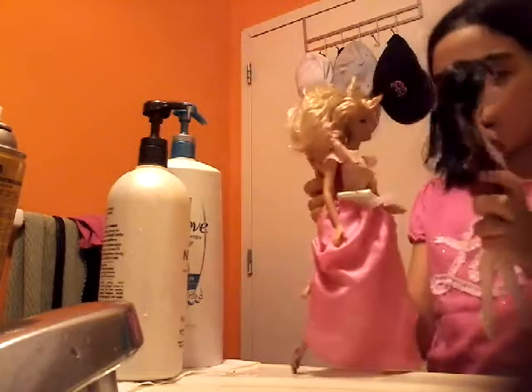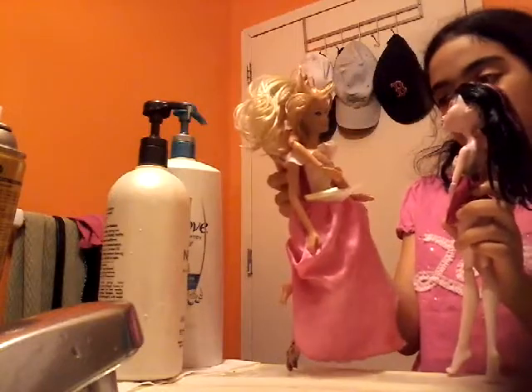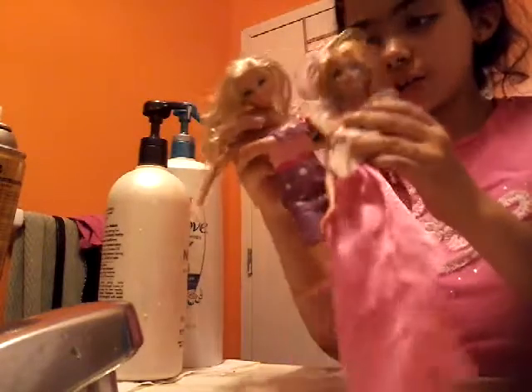Oh my gosh, it's so pretty! Claire, you are amazing — I missed it! You're welcome, girl. Thank you so much. Bye! And that's it for now — this is Barbie and Claire's show, bye!